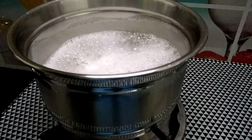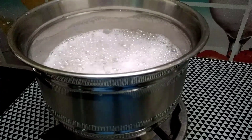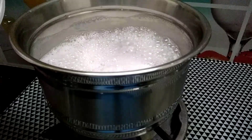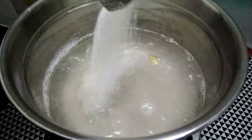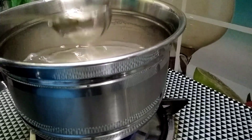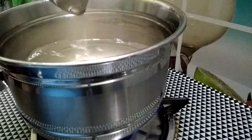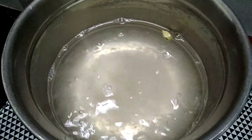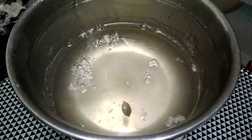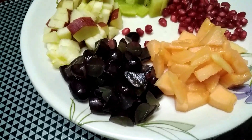Put the ingredients in the pan. Add 1 tablespoon of sugar. Add the ingredients in the pan.